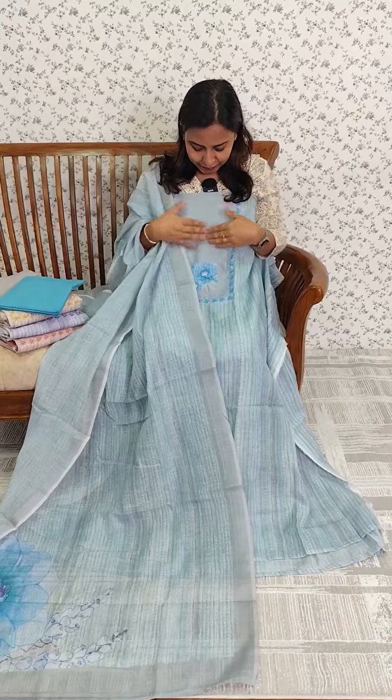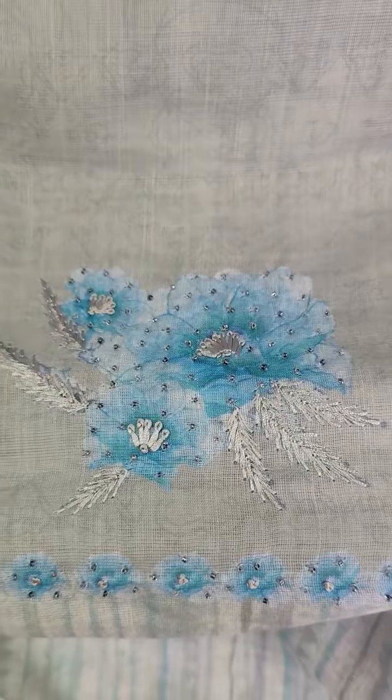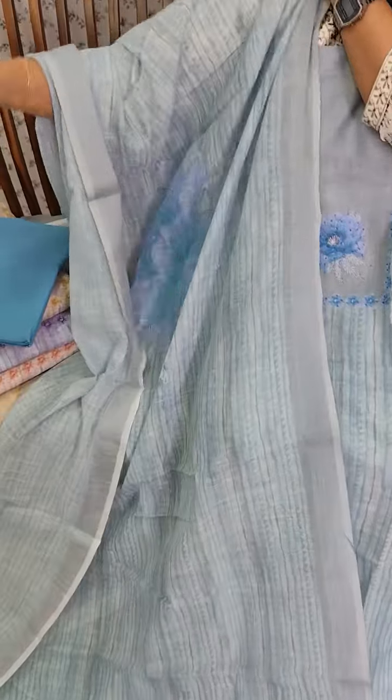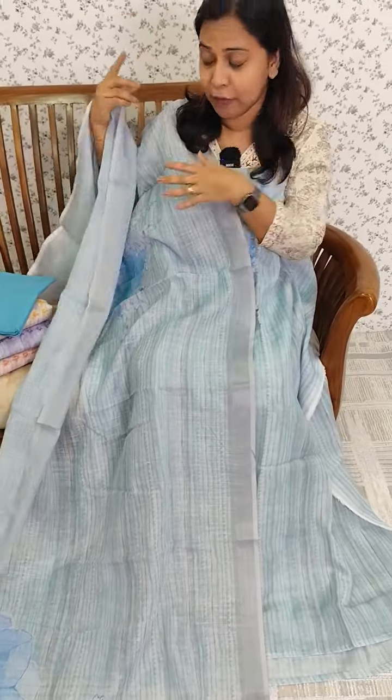We used a little plain and a self-print, highlighting the handwork. We used sugar beads, lines, and a lighter tone. We used a silver border at the end corners, with a lot of flower design.